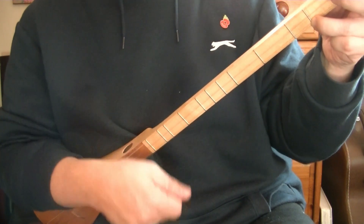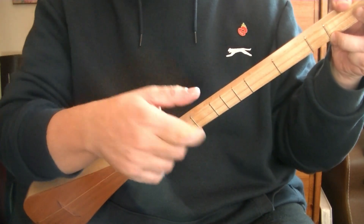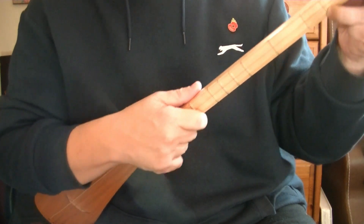So it's: down, catch, tap. When I strum down I'm using the nail. When I catch the bottom string I'm using my pad, and I'm tapping the top string with my nail. So it's nail, pad, nail.